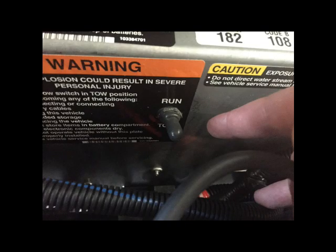This next image is your tow-run switch. It's important that you locate your tow-run switch if you don't already know where it is. The tow-run switch should be in the run position for day-to-day operations, charging the vehicle, and general usage. We flip the tow-run switch into tow anytime the vehicle is going to be in long-term storage or we're going to do any work on the batteries or the electrical system of the vehicle. So we're going to move this switch into tow as we begin to winterize our vehicles.